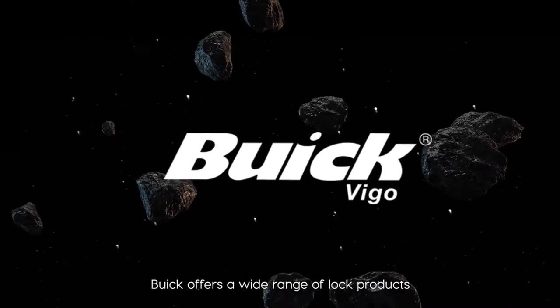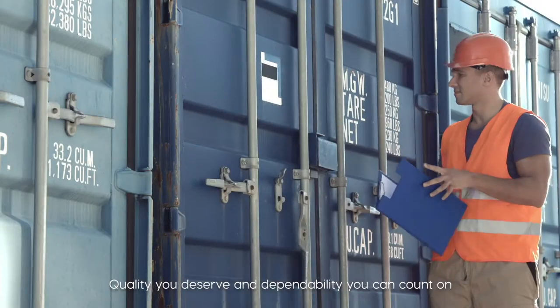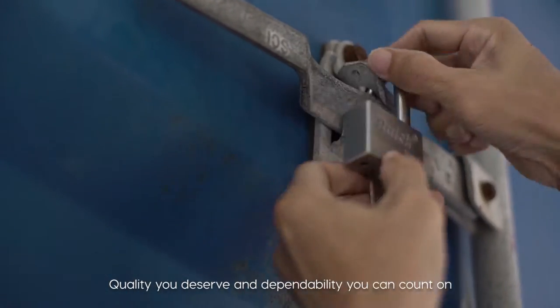Buick offers a wide range of lock products such as padlocks, cylindrical locks, main entrance locks and more. Quality you deserve and dependability you can count on.